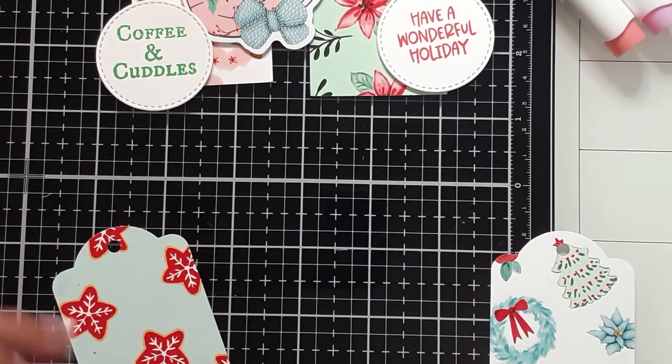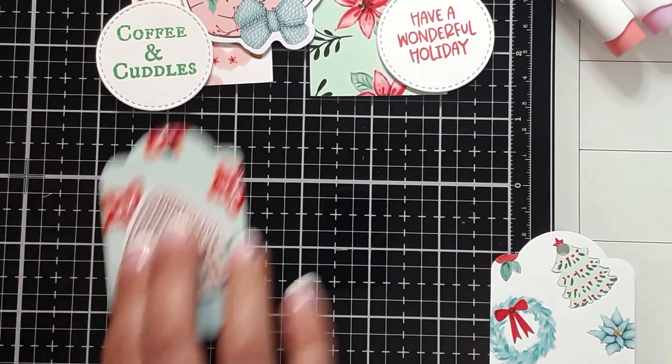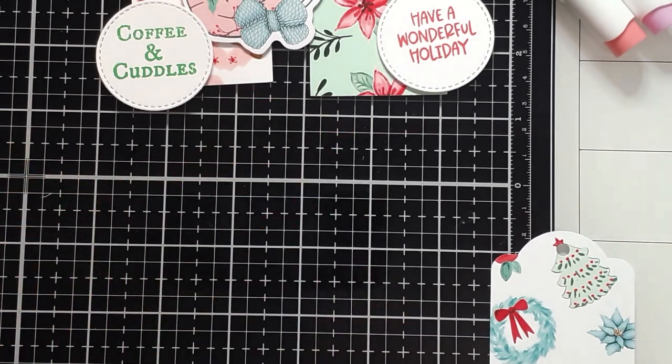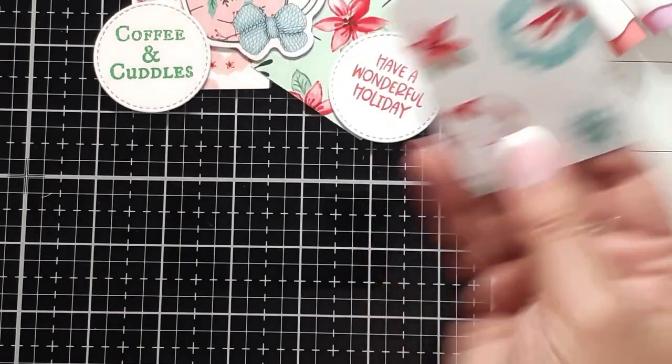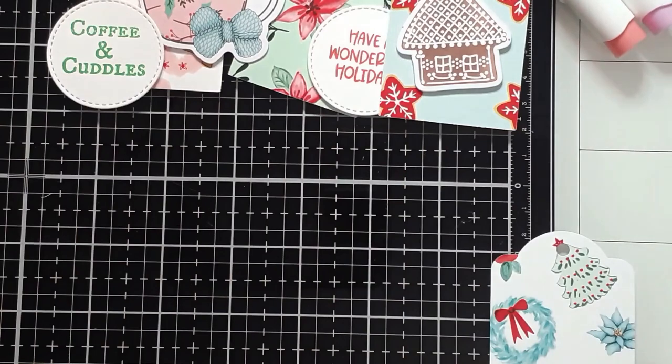But you see how quickly I am whipping out each tag. All these tags are just the pattern paper and a little ephemera. And then I can add a little note on the backside if I want to — a to/from, whatever you want to do.